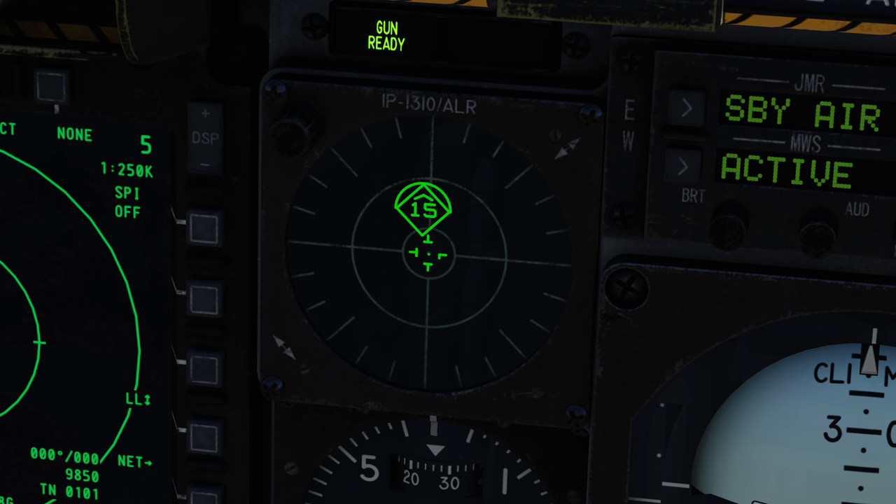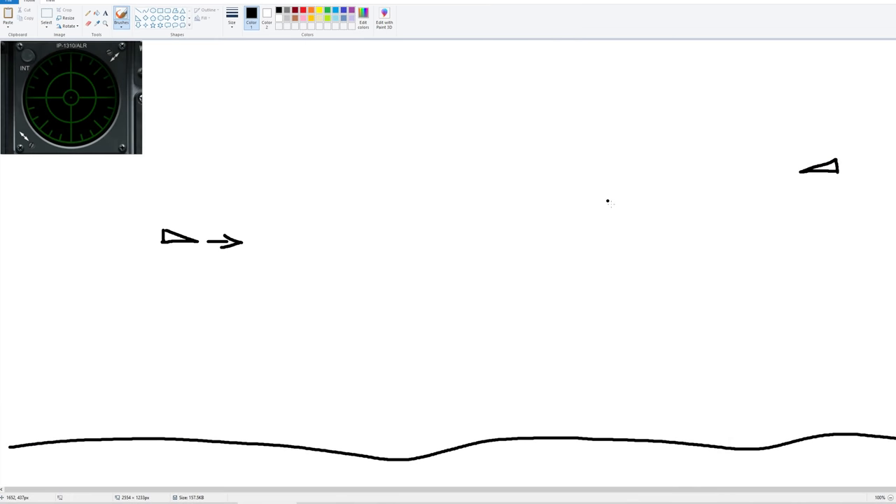Let's talk about the different sounds. Because the enemy radar can work in many different ways, we need to fully understand what we're seeing on the radar warning receiver and, more importantly, what we are hearing. Those noises aren't there just to annoy you — they mean something and you need to start getting used to what that means.